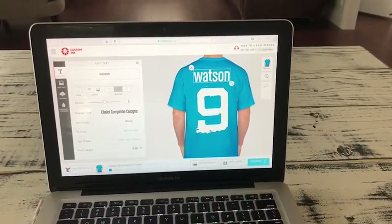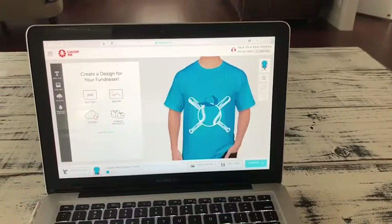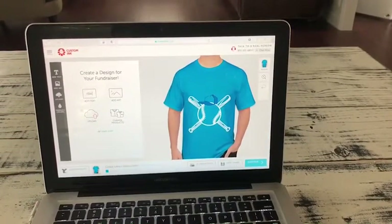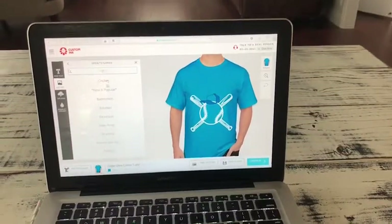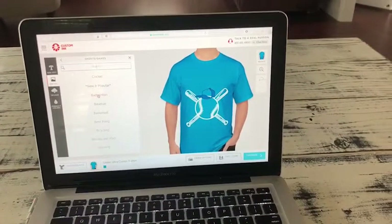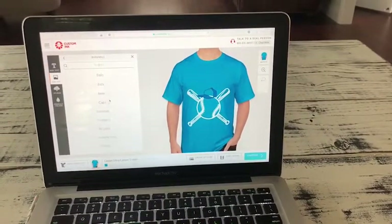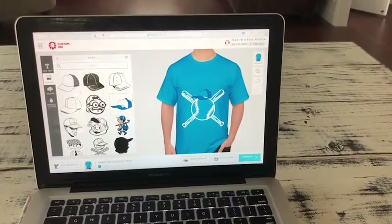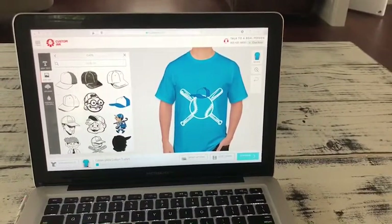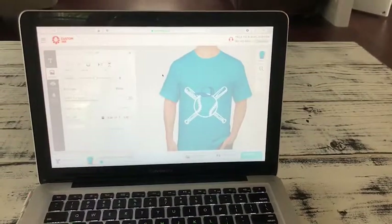And then you can also go to the front and the back and put stuff on it, any more things you want. So I think I'm getting a little more. I can go into sports and games, I can go on any other things, and then you can pick whatever you want to do.